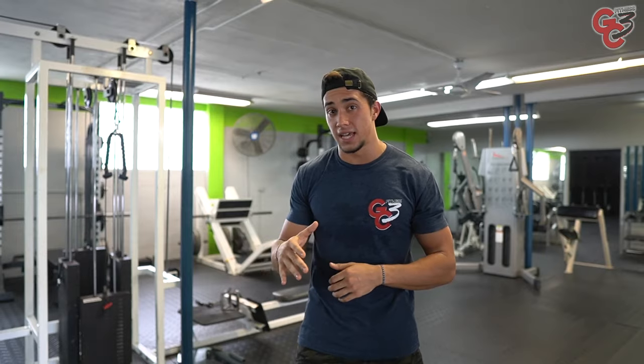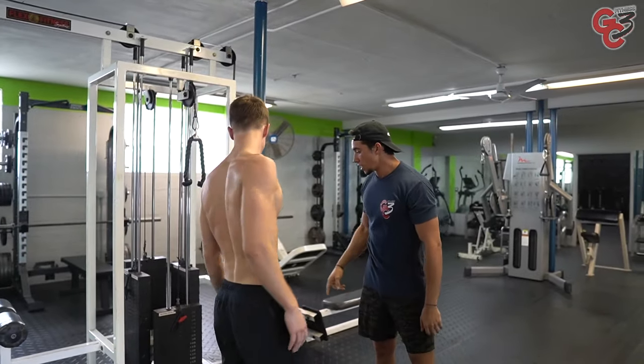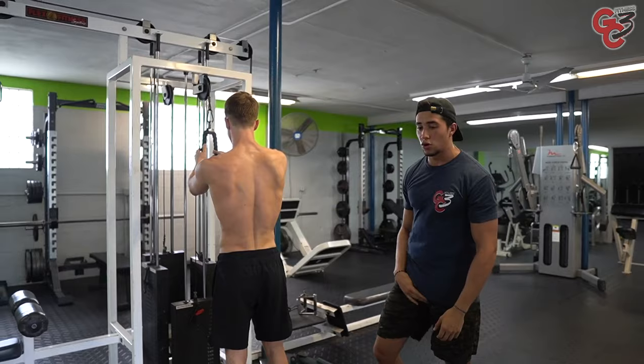Now let's go into these common mistakes. I'm going to introduce you to our demo athlete — we have Bruno here. First exercise: we're in the cable crunch.